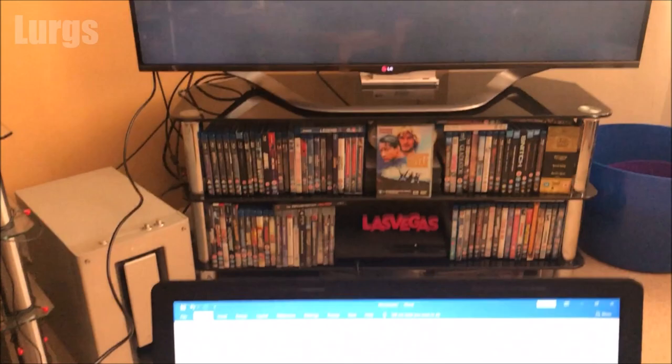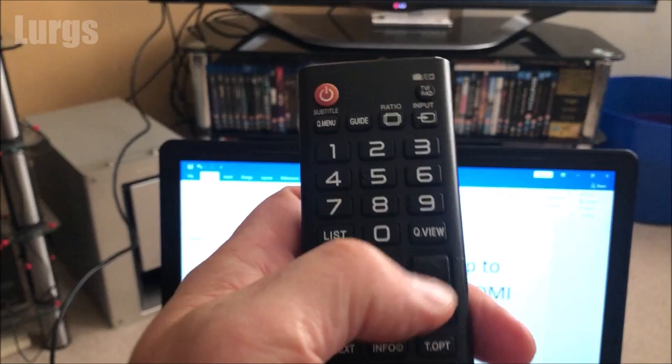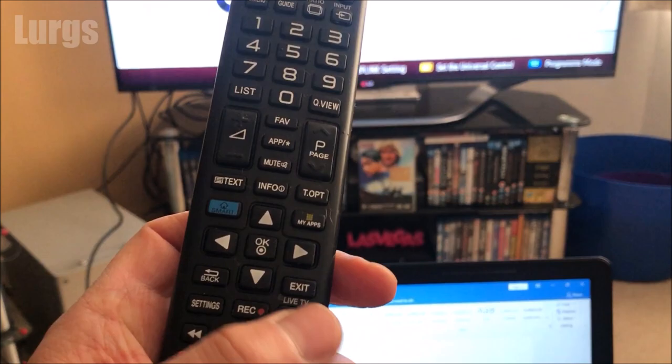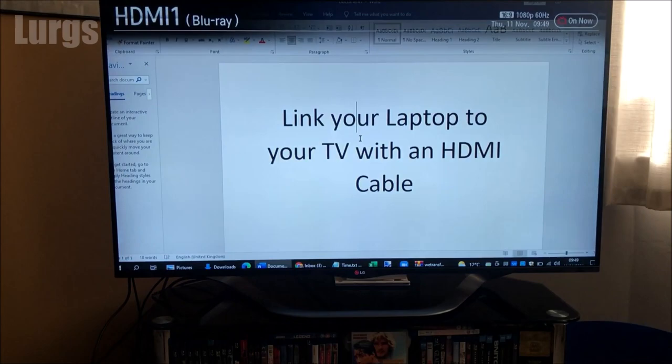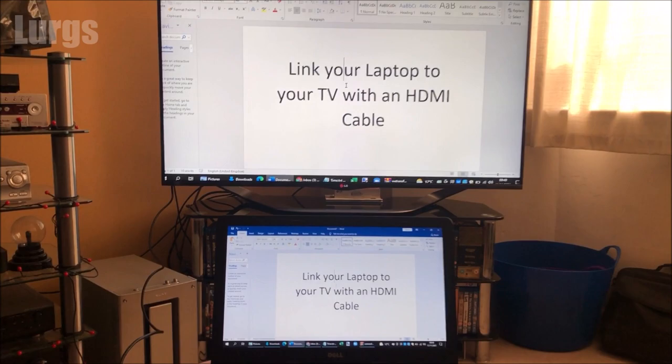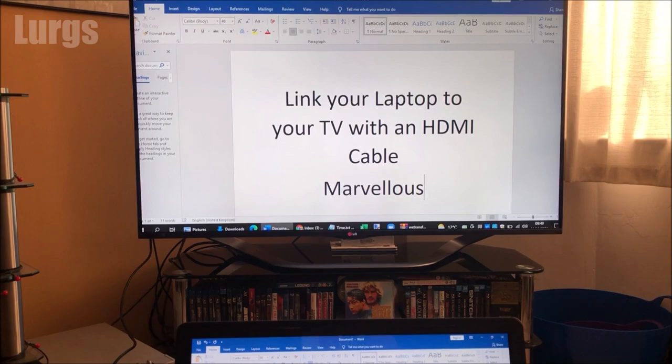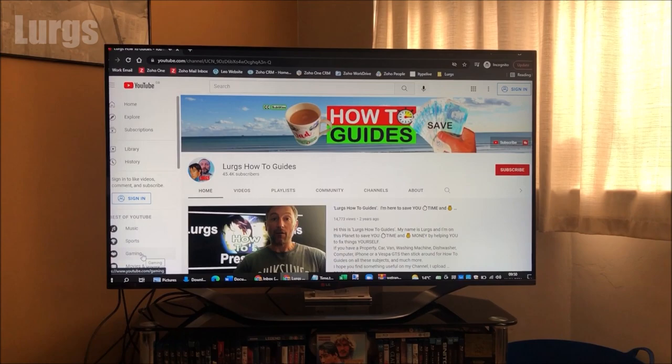Take your TV remote and select input, so you can select what input you want for the TV — whether it's the SCART sockets or the HDMI ports. I'm going to select HDMI 1, which is where I've just plugged my laptop in, then click OK. And there we go — I've linked my laptop to the TV. Everything you do now on your laptop will be mirrored on your TV screen, which is absolutely marvelous. If you're working from home a lot, this is a really great idea because it stops you bending your neck and straining your eyes.